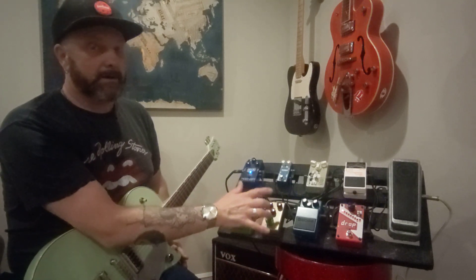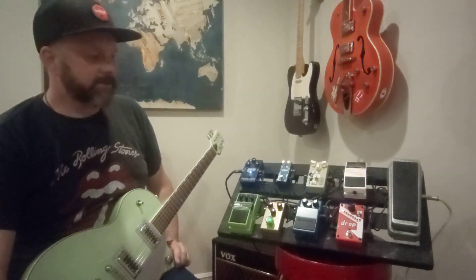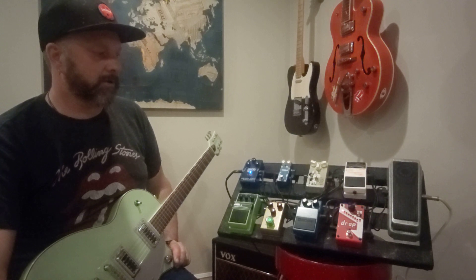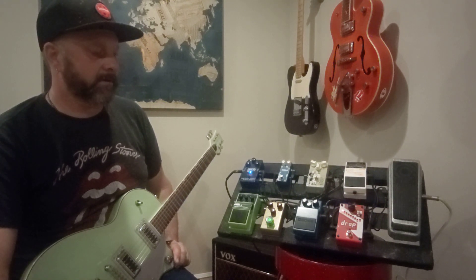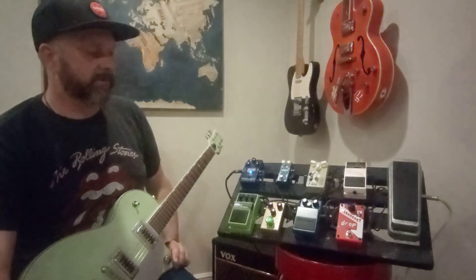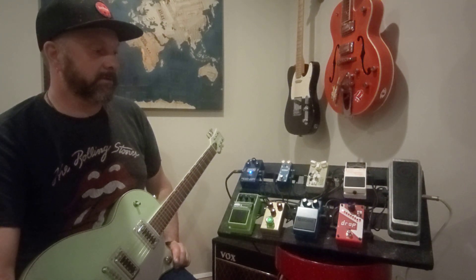I have a Blues Driver now — this thing is new and a work in progress. I usually have a Soul Food in this spot on my pedal board, but it sounds very similar to the Archer Icon, so I'll try to switch it up a little bit. Not sure how I'm digging it — you might see the Soul Food back pretty soon.